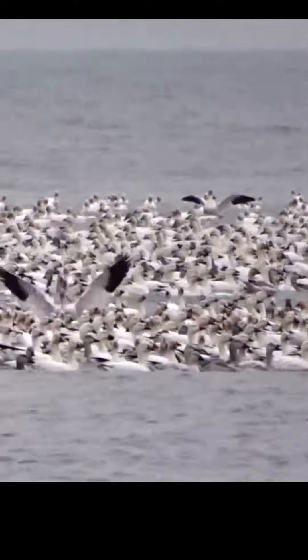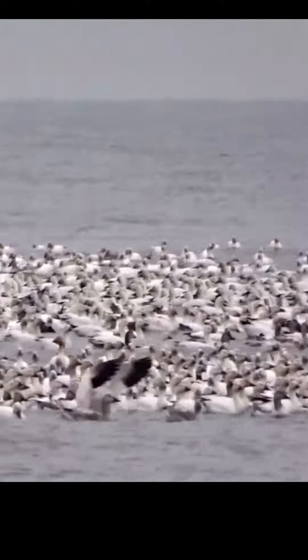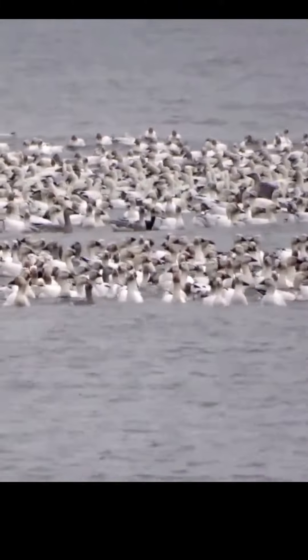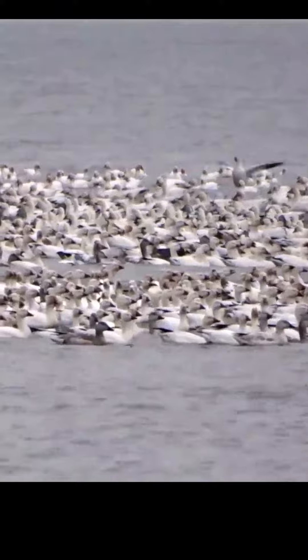When you think of a snow goose you probably think of the beautiful white goose with black tipped wings like the ones in this video. But have you ever wondered about the darker snow goose? The snow goose has two color plumage morphs: white, the snow goose, or gray and blue, the blue goose.